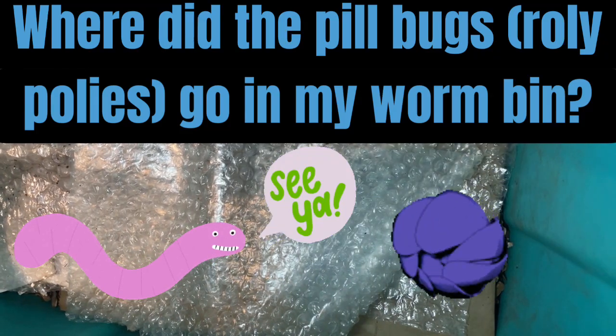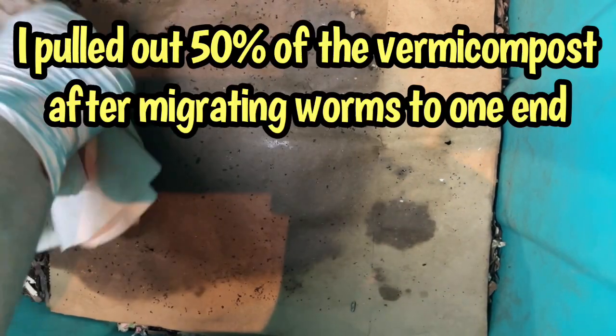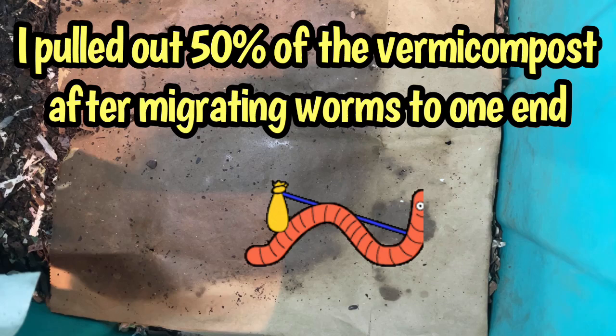Hello everyone, it's Sandra here and we're looking in on Eat My Shorts. Several things we've been noticing: we've done a recent harvest, so we want to look in on the bedding and see how that looks. We also want to take a look at the pill bug population.